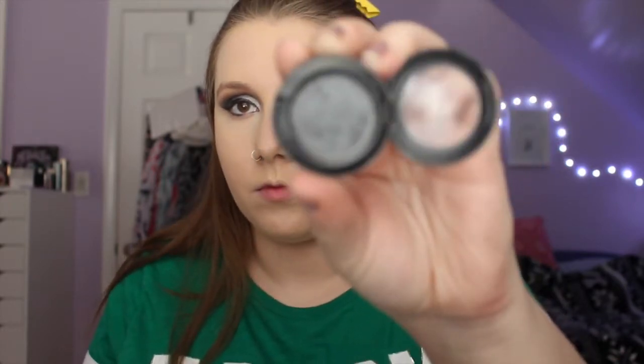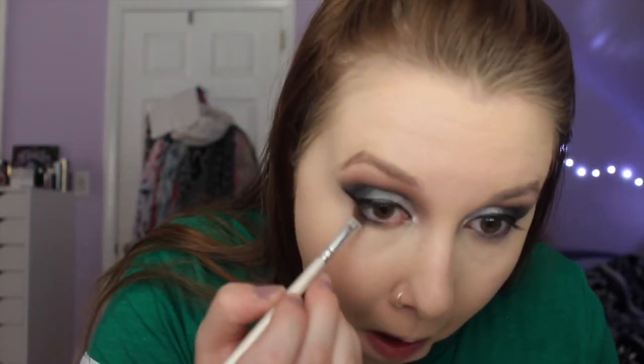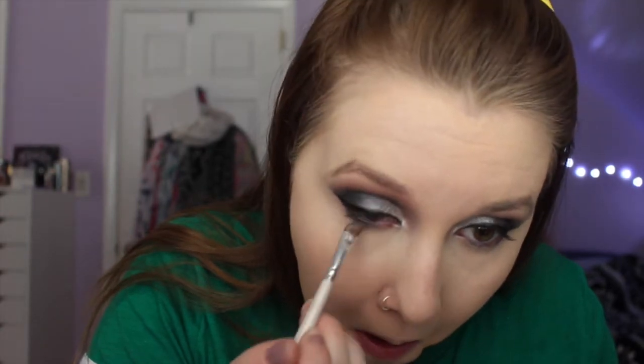Then I'm taking Night Divine again and putting that in the outer corner of my bottom lash line, and then I'm going to put the Silver Fog in the inner corner of my eye just to brighten up the inner corners.